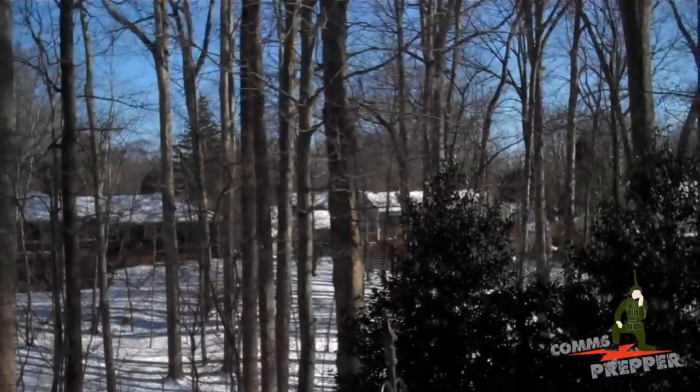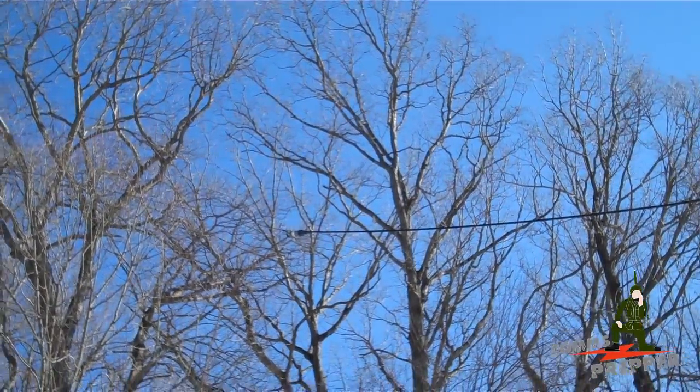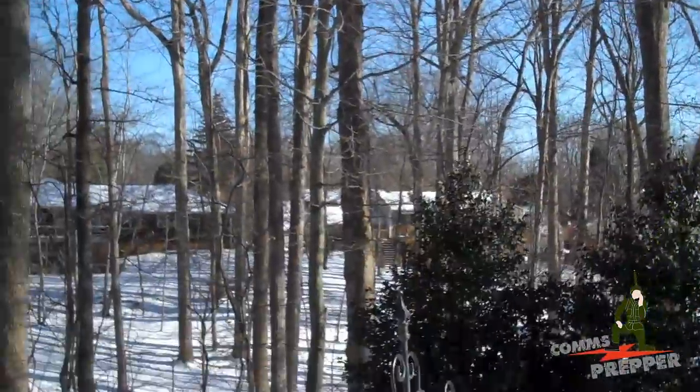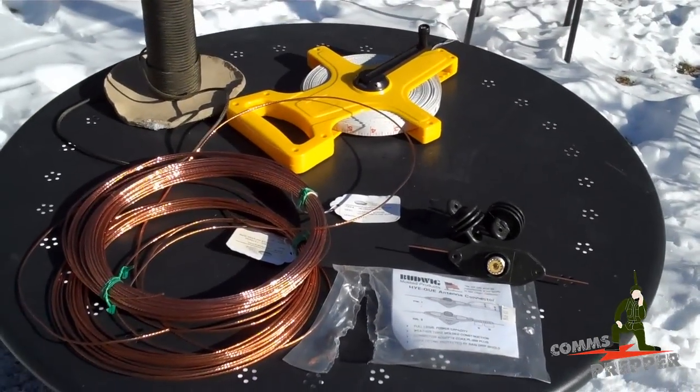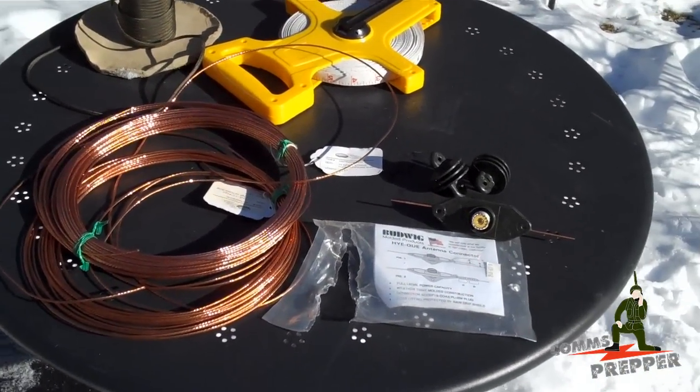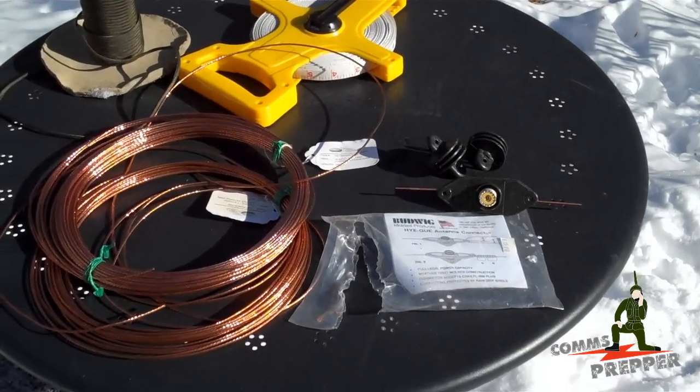In the summer I put up a dipole antenna here in the backyard — I'm not quite sure if you can see that. We're going to make a 40 meter dipole antenna and we're going to cut it for 7.2 megahertz in the 40 meter band. It'll be a half wave dipole, a quarter wave on each side.